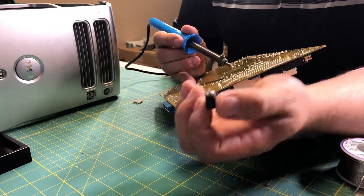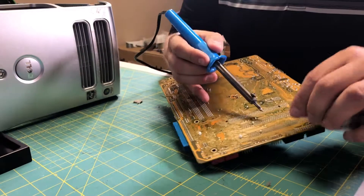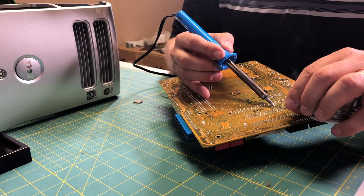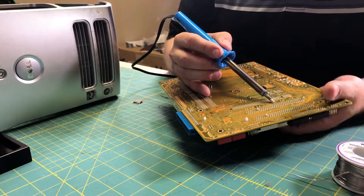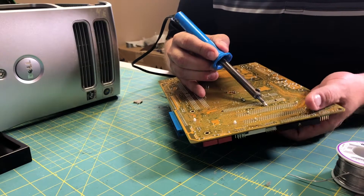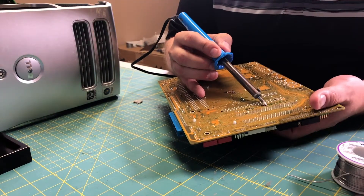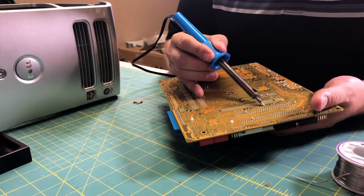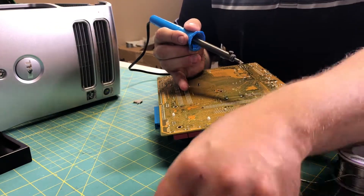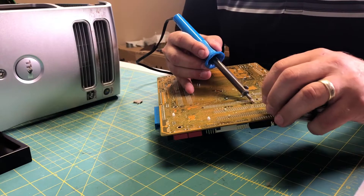Here you can see the first capacitor down. When you first start off, this will be a very awkward process, but the more times you do it, you'll begin to become more efficient. You'll understand how much heat to use and how much solder you need to make a nice puddle and free those terminals. The second one is a little bit faster, and as you go, you'll just develop a bit of a knack for it.